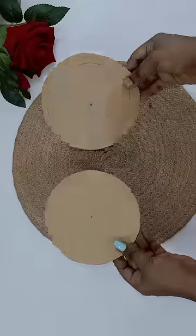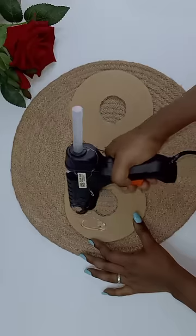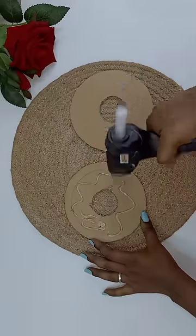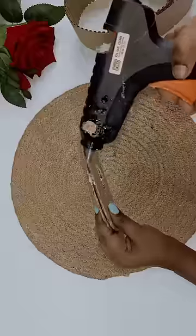I have a round shape and a round roll. I have a whole hole in the center, but I have a strong glue, and it's going to paint the pieces in the bottom.